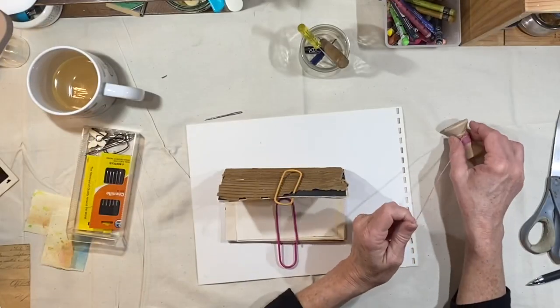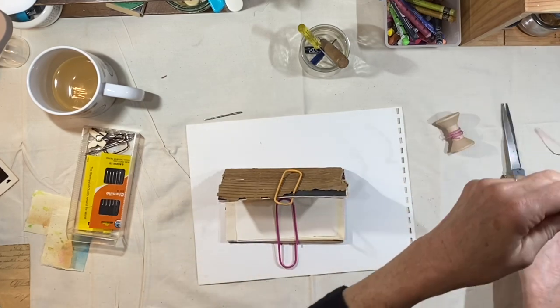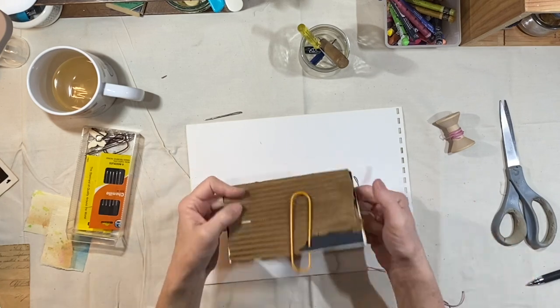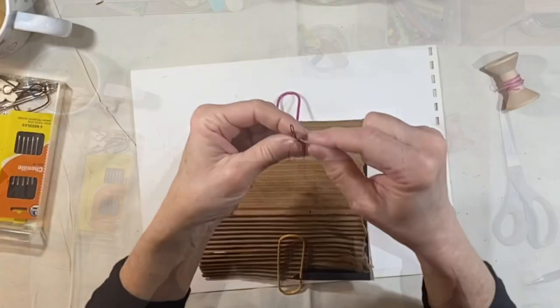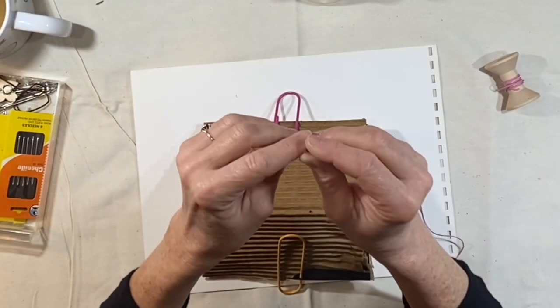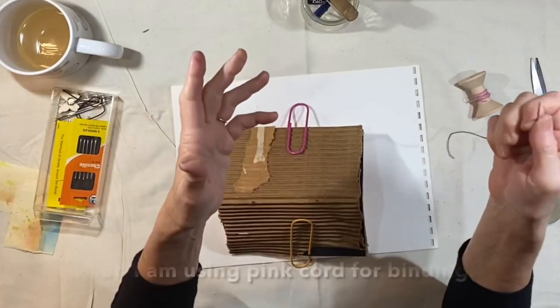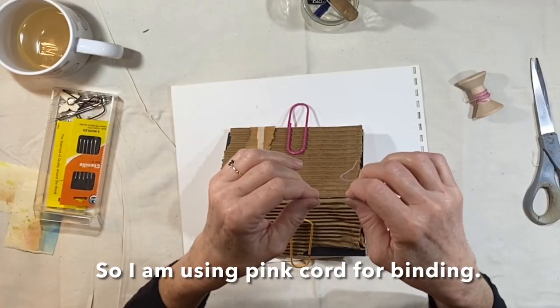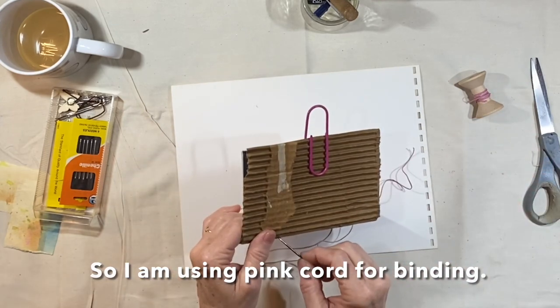I also suggested in the supply list to pick a color palette. You do not have to do that because you might find images and things that are all different colors, but I am going to choose a color palette. I'm going to try to pick three main colors and just stick with that, and pink is one of those colors — I do love to work with pink.